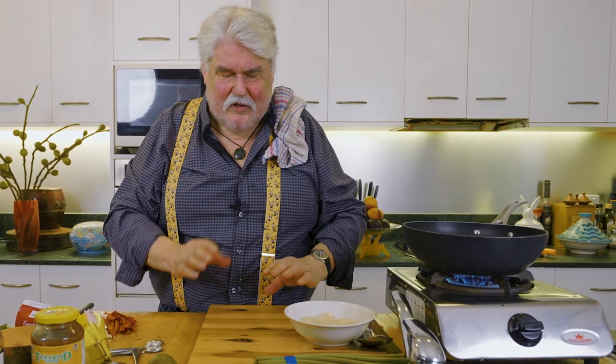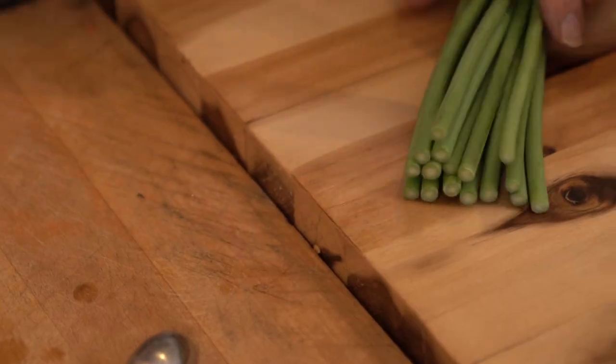Oh, that's good. You know, that's a good flavour. The balance is very important because if you don't get the balance right it sort of takes over.